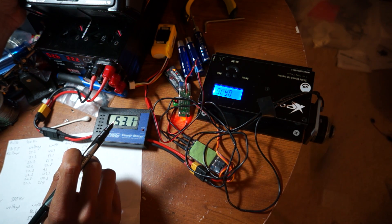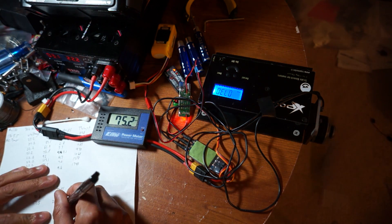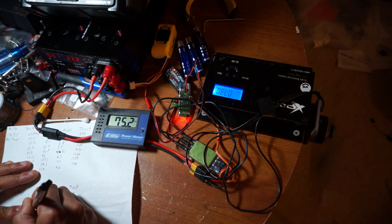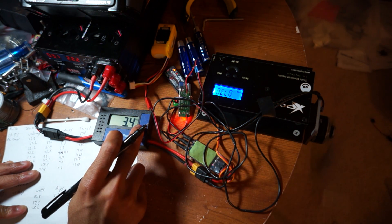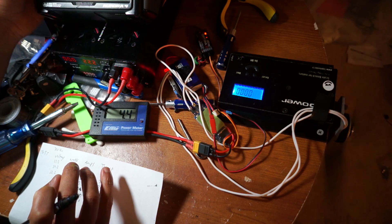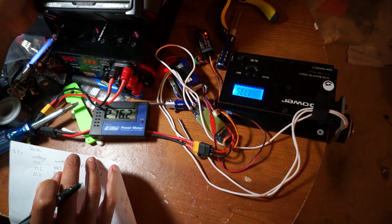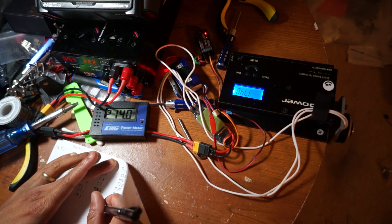After running all the tests on all 3 motors, on all 5 props, on both voltages — 14.8 and 22.2 volts — I found that the Pulso U39L 300kV motor was the most efficient. The second most efficient motor was the Pulso U39M 270kV. However, even though this motor was second in efficiency, it didn't really make enough thrust to compare against the other two motors. It could only make 1320 grams of thrust on a 17-inch prop on 22.2 volts, so I feel like it really needs to be spinning at least an 18-inch prop to make some substantial amount of thrust.